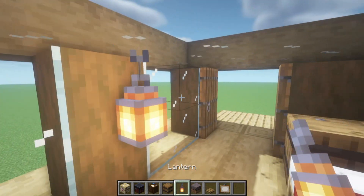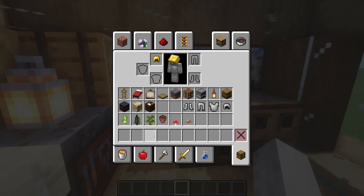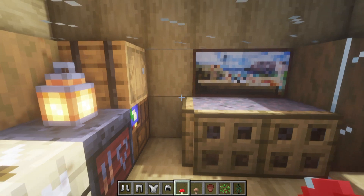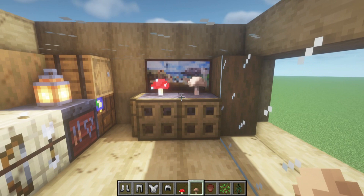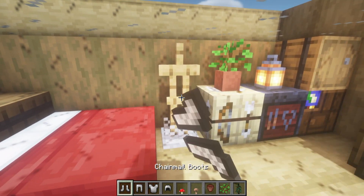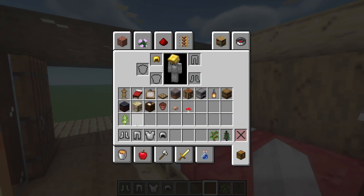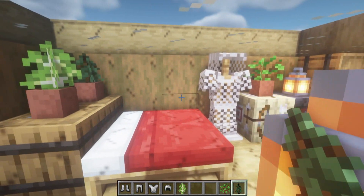Now grab all of the armor, carefully trying not to put it on. Place the mushrooms in the mycelium — I think that looks really cool. Place a flower pot here, an oak sapling on the fletching table, and outfit the armor stand with armor. On top of the barrels by the bed, grab a birch sapling and a spruce sapling. And that is the room complete.